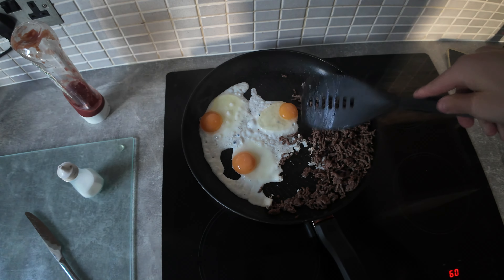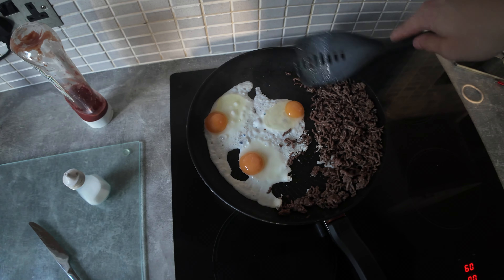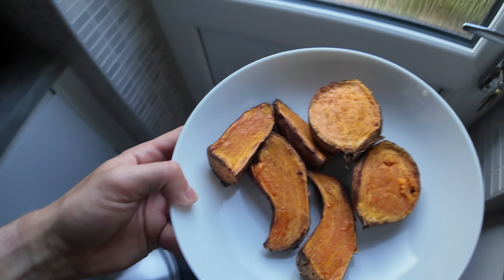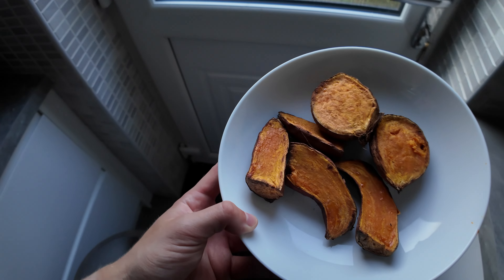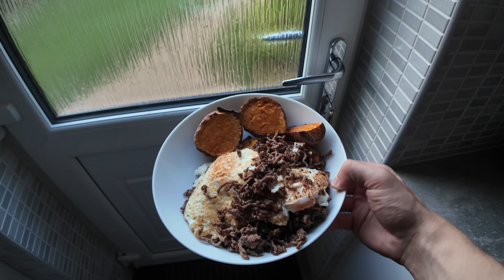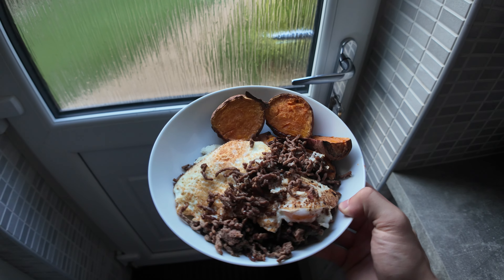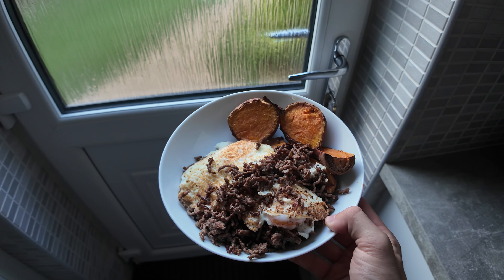Current update of the pan — the eggs do not look the greatest. I wish I'd just mixed it in rather than fried them. I probably should have used some oil — I thought the fat from the mince would have been enough, but clearly not. I'm going to try and resurrect this; if not, I'll just scramble them. The air fryer has beeped — look at that, the sweet potatoes are absolutely beautiful. Got the eggs, the mince, and sweet potatoes — what more do you want?